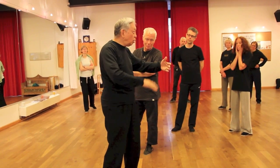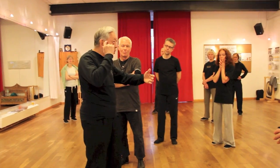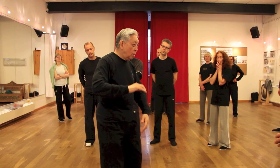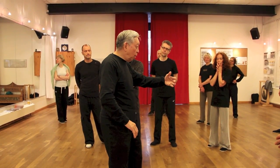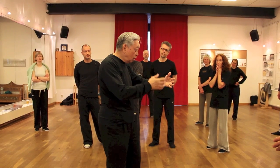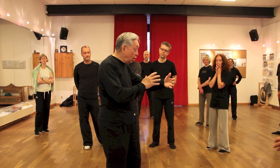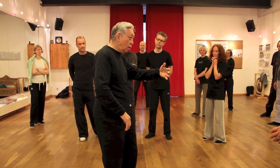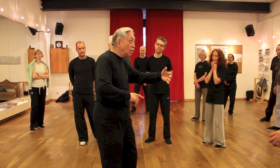How are you going to get energy into the fingers? Your mind gets there. So I use my mind — my mind gets there. My fingers — it's different from my feelings. That feeling gets there.